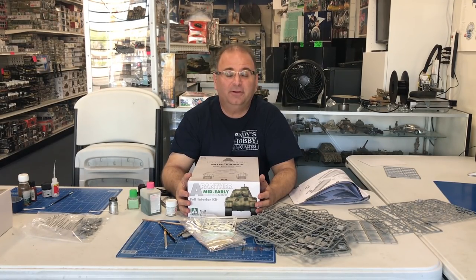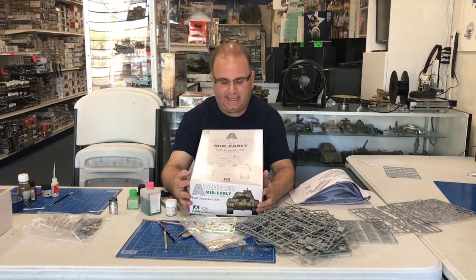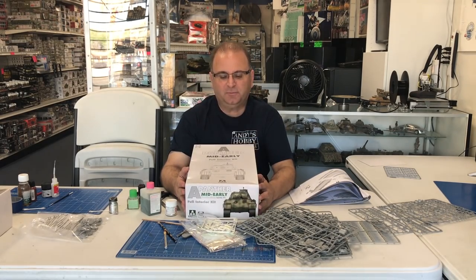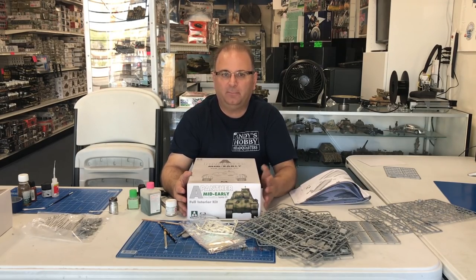Hi everyone, it's Andy from Hobby Headquarters. Welcome to part 2 of building the TACOM Panther A mid-early production. I know it's been a little bit of a gap between when we had part 1 come out and part 2.